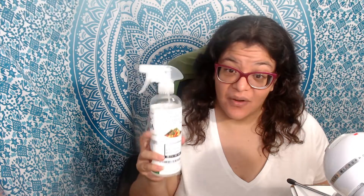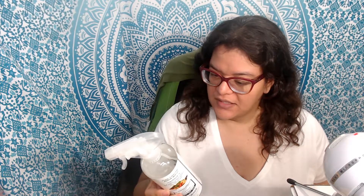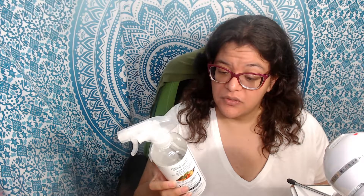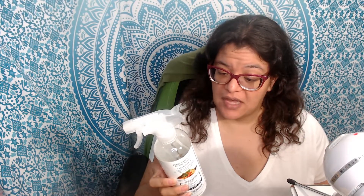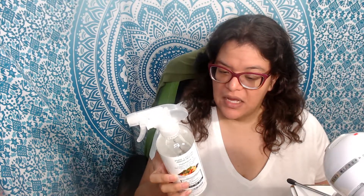According to the packaging, it's supposed to remove any type of — it says Veggie Aqua cleans your produce, eliminates soil, wax, surface contaminants, and pesticides. It washes away agri-chemicals like